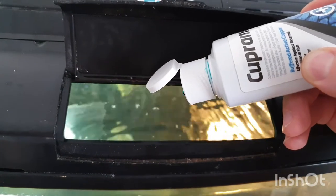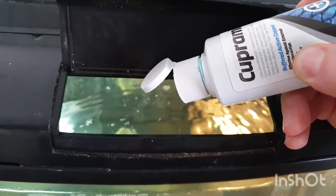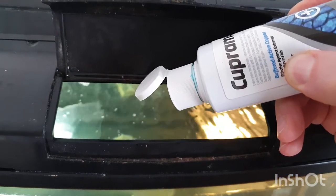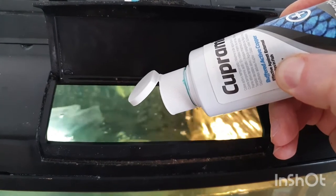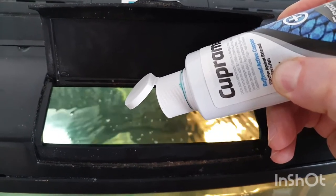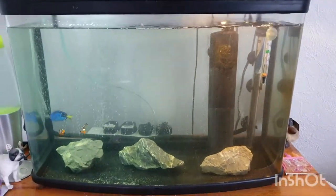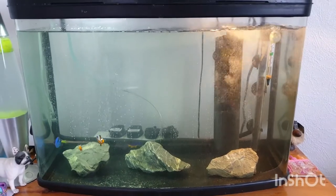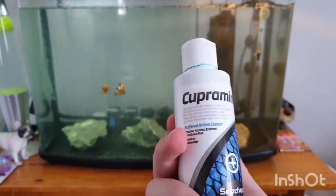So let's give it a go — bottle with a little dropper, we're going for 20 drops. Did you count? I think I've got 20. There we go, that's about it — really straightforward.